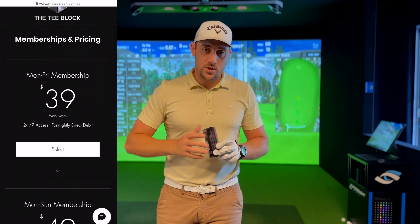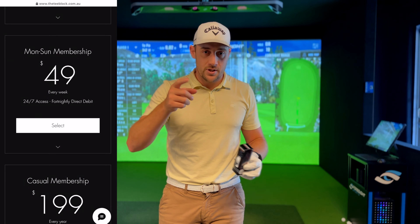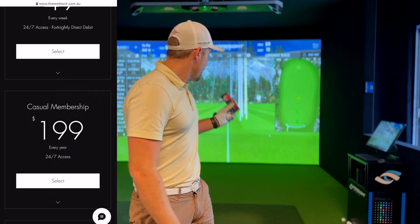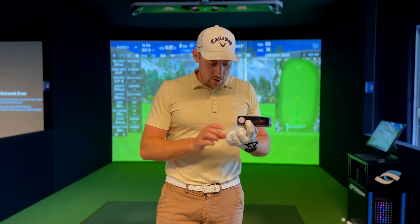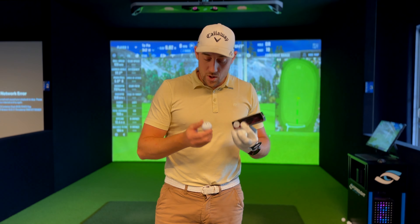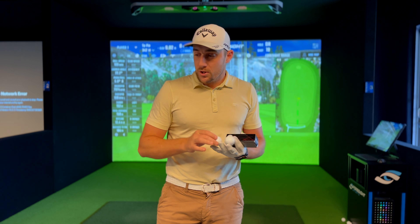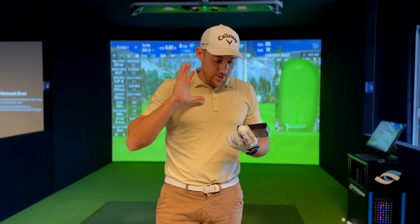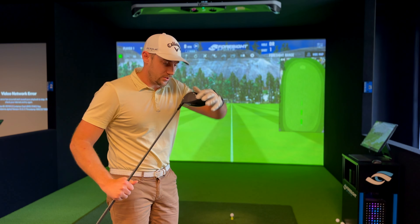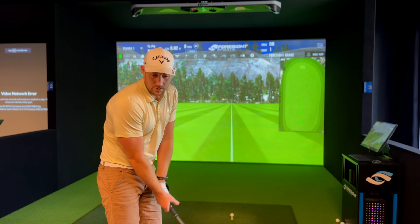We're down here at T-Block — make sure you check it out, Shop 1, 340 Hope Island Road, there's a whole range of membership options to suit every budget. I've already hit some warm-up shots with the seven iron, now jumping into driver fully warmed up. There's no bias on either ball, but just so nobody thinks I'm preferencing one, I'm going to start with the ChromeSoft X first. There are also dots on my club so I'll get full club data as well as ball data to compare them as closely as possible.